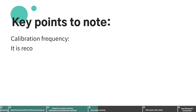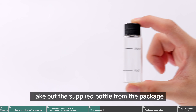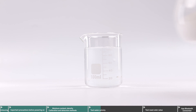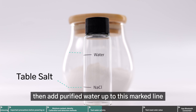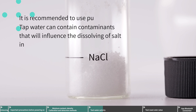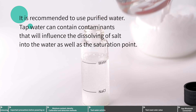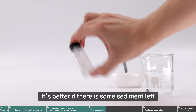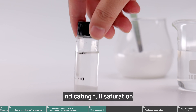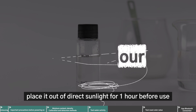Calibration frequency: it is recommended to calibrate once daily before use, and especially when there is a significant change in ambient temperature. Take out the supplied bottle from the package. Add regular table salt up to the marked line, then add purified water up to the marked line. Shake the liquid in the bottle until the salt no longer dissolves. It's better if there is some sediment left, indicating full saturation. Then place it out of direct sunlight for one hour before use.